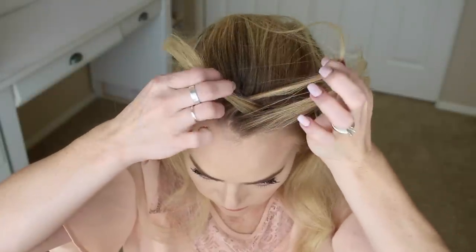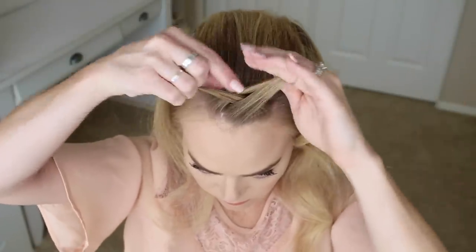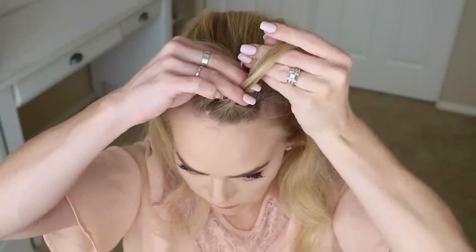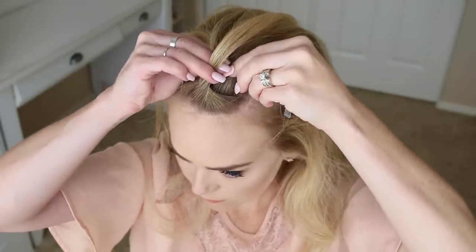Then combine the middle strand with the right strand and now we're going to switch to a fishtail braid. So take a small section of hair from the right side, cross it underneath and add it into the left side. Then pick up a new piece of hair and cross it under to the left side as well.